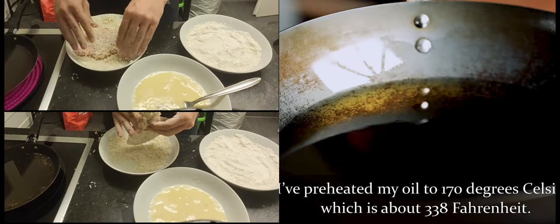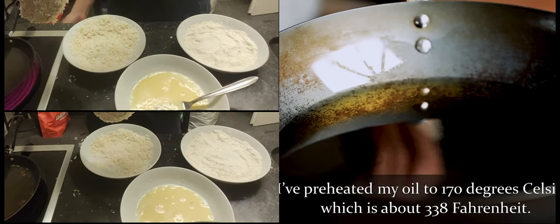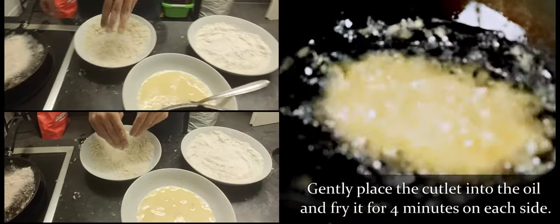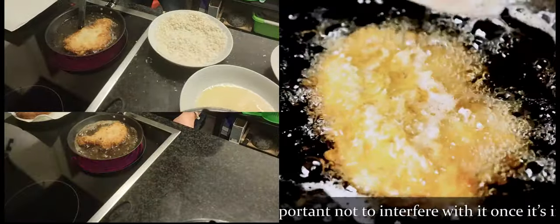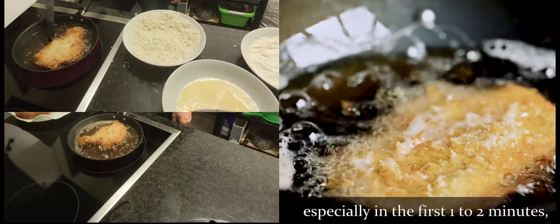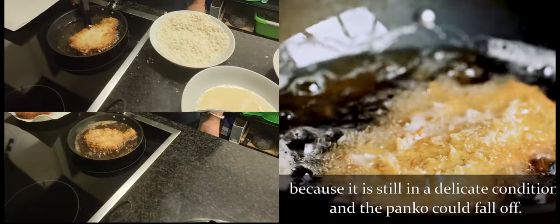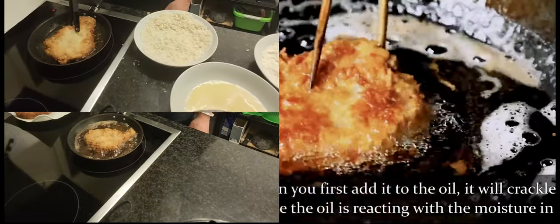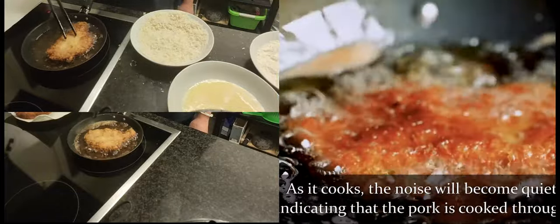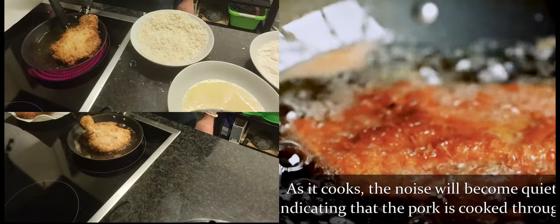I've preheated my oil to 170 degrees Celsius, which is about 338 Fahrenheit. Gently place the cutlet into the oil and fry it for 4 minutes on each side. It's important not to interfere with the katsu once it's in the oil, especially in the first one or two minutes, because it is still in a delicate condition and the panko could fall off. When you first add it to the oil, it will crackle loudly because the oil is reacting with the moisture in the pork. As it cooks, the noise will become quieter, indicating that the pork is cooked through.